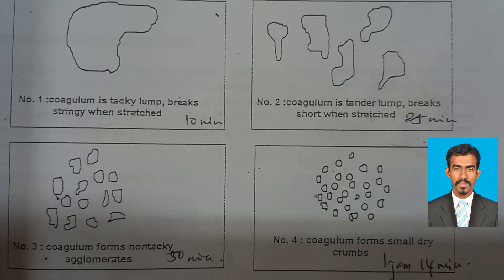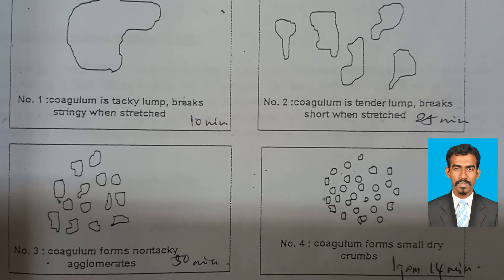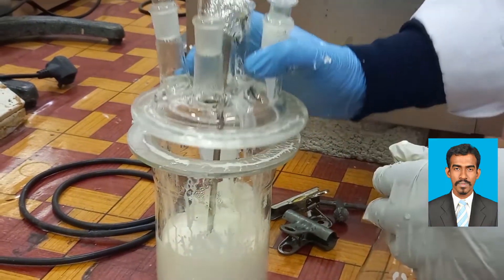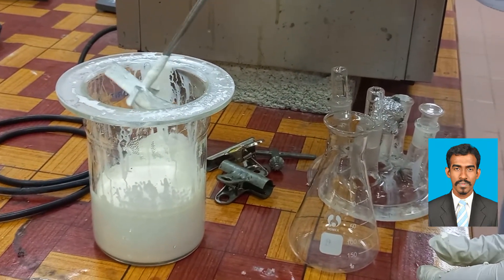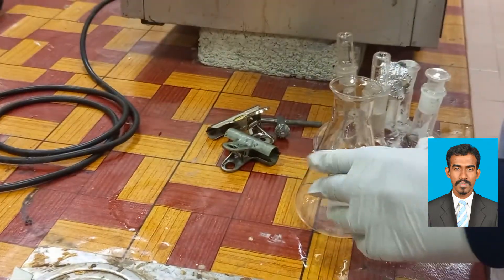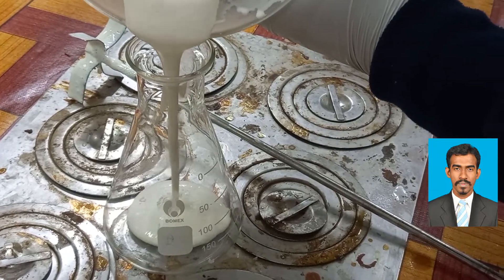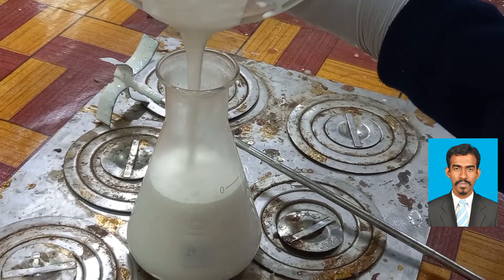Chloroform number one can be achieved after 10 minutes, chloroform number two after 25 minutes, and chloroform number three after 50 minutes. For chloroform number one the rubber forms a big blob. For chloroform number two the coagulum is a sticky lump. For chloroform number three the coagulum forms non-sticky agglomerates, which is our desired result for lab use.